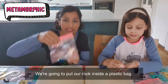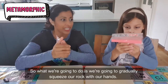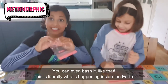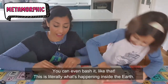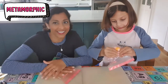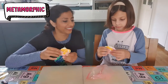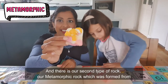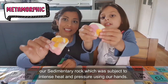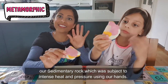We're going to put our rock inside a plastic bag. What we're going to do is gradually squeeze our rock with our hands — you can even bash it like that. This is literally what's happening inside the earth. These sedimentary rocks when they get buried deep inside are subject to intense pressure, and the heat of our hands actually starts to melt it. And there is our second type of rock — our metamorphic rock, which was formed from our sedimentary rock, subject to intense heat and pressure using our hands.